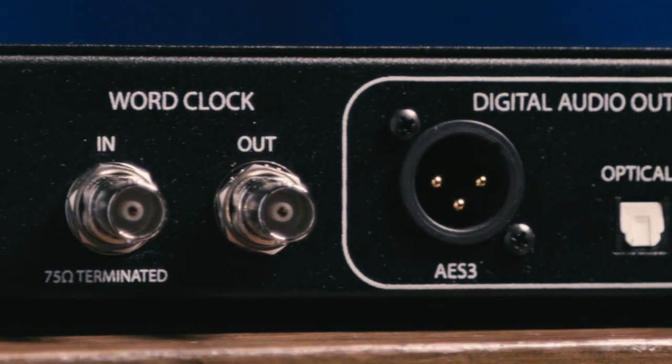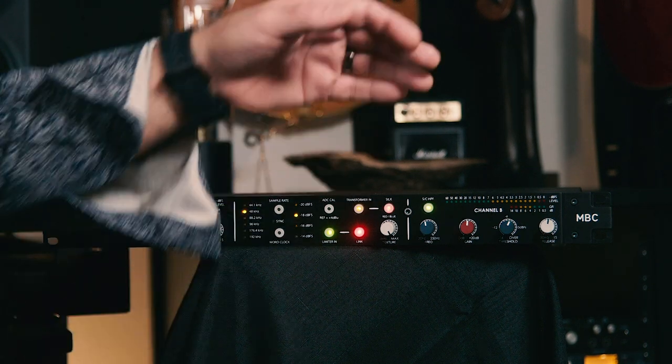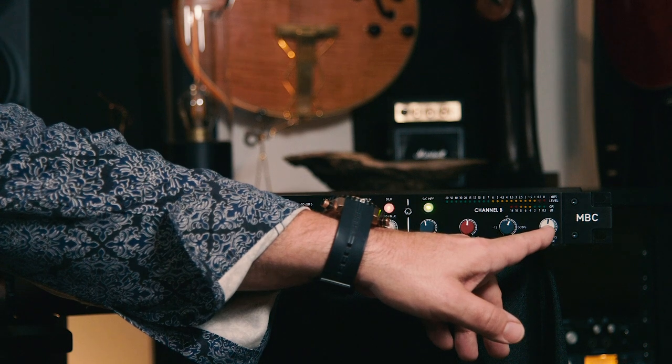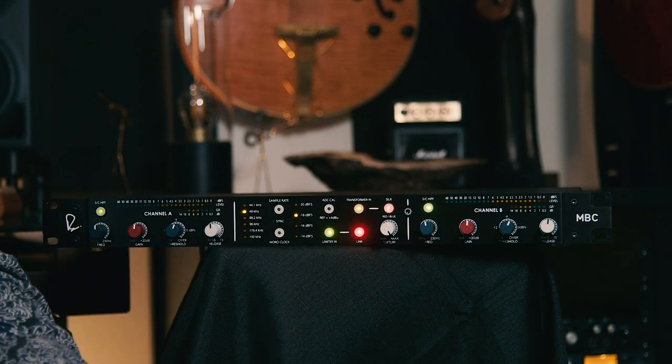Another feature on the back panel is word clock in and out. The clock on the MBC is extremely low jitter and extremely high precision, but you can also clock it to an external clock if you like. On the front panel, we have separate controls for channels A and B, and the controls are identical — all four controls are dedicated to the limiter. We have a threshold, the compound active release control, and a gain control. Now you might think this is a makeup gain control as you'd find on a traditional limiter, but on the MBC, that gain control is actually used to drive harder into the limiter. This allows us to have 20 dB of very clean gain to push that limiter even harder, to saturate things and increase the drive.